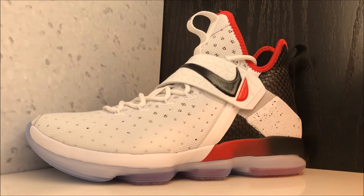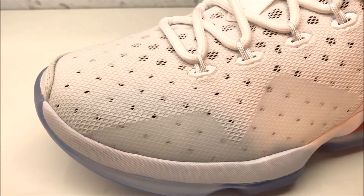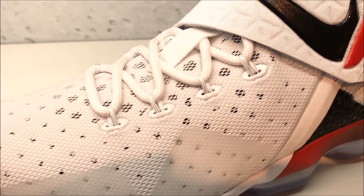I did a video showing the rest of the pack but I wasn't able to get my hands on these till today. So for everyone that requested this, or if you're just searching for a detailed look on these, here you go. Getting up close, you've got mesh and fuse on the upper with Dynamic Flywire latching onto your rope laces.